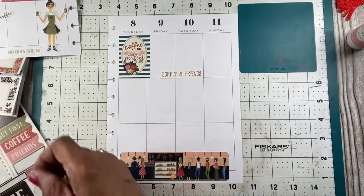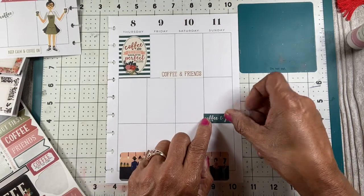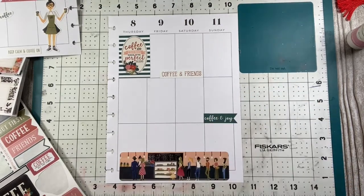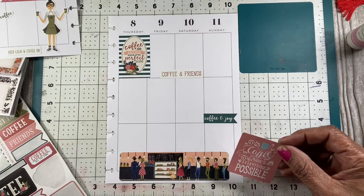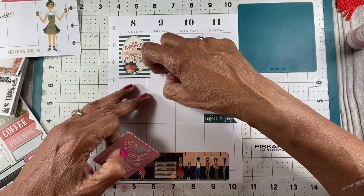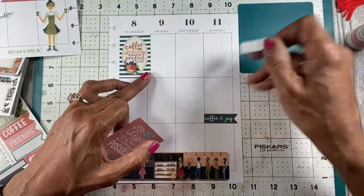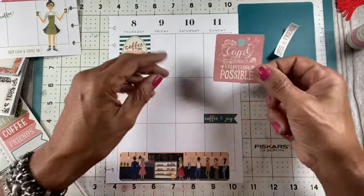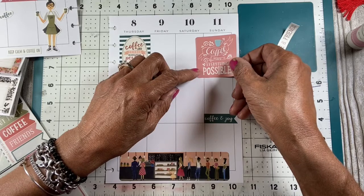Coffee brings everybody together. If you're a coffee drinker, you've got some joy — coffee and joy. That's the only thing about the weekend ones; I might have to see if I can get that back up. Okay, come up nicely. There you go.